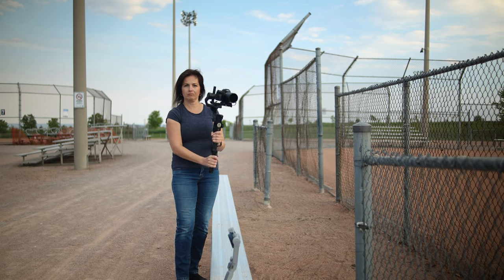Moza Air 2S is a beast — and I could not help but joke a little bit. You know when you are holding this heavy gimbal for a while and then you grab the smartphone gimbal — this is what happens. So yes, big and heavy, but extremely smooth with amazing battery life — 20 hours. A link to this product can be found below the video in the description.